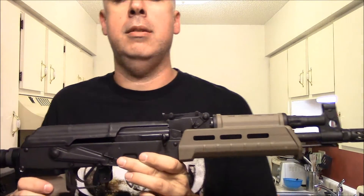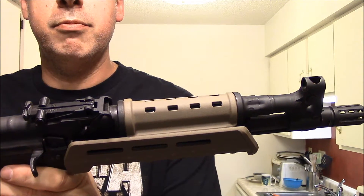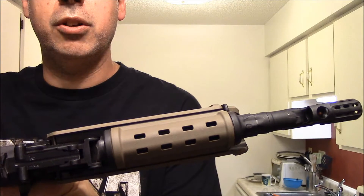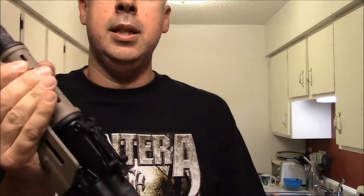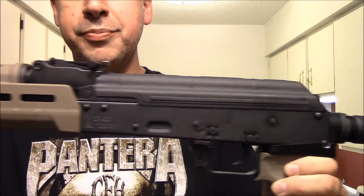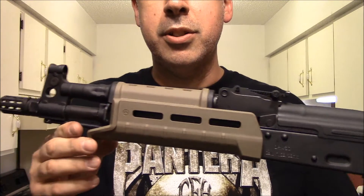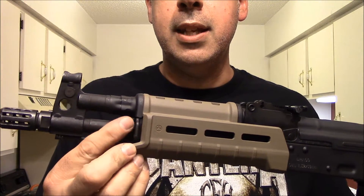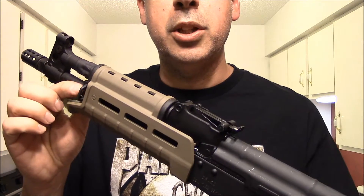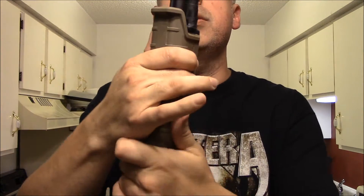Okay guys, there it is. I think it turned out pretty nicely. Everything fit pretty snug and secure and lined up pretty well — pretty easy, actually. I was surprised considering a lot of these AKMs have so many different manufacturers and countries of origin. It's kind of neat how it has the sling loop cutout right there. It feels pretty good and everything seems to be really snug.